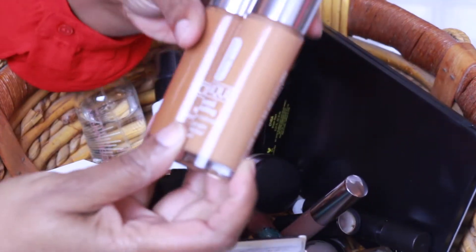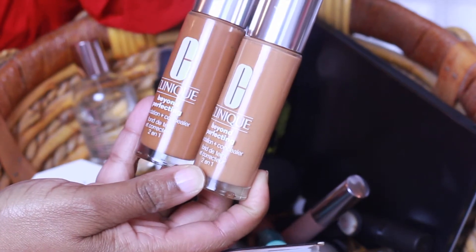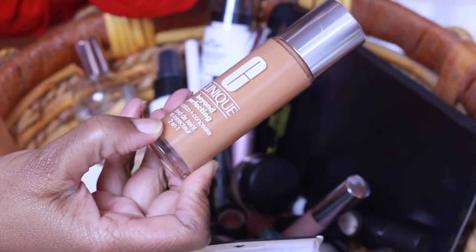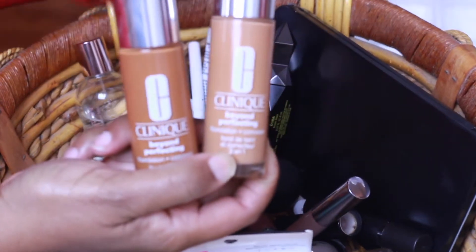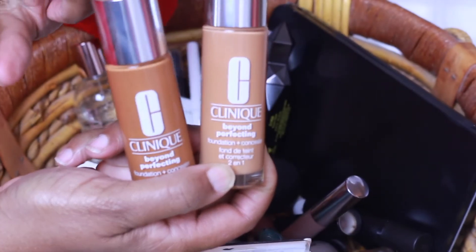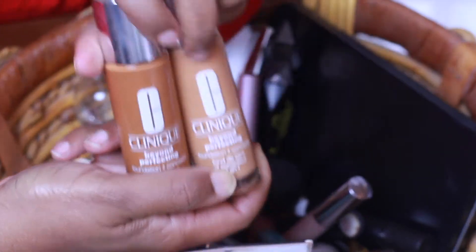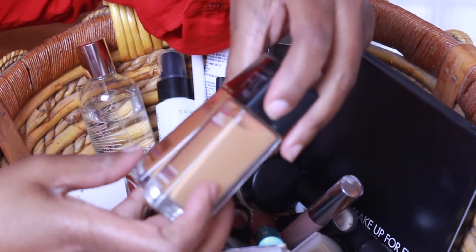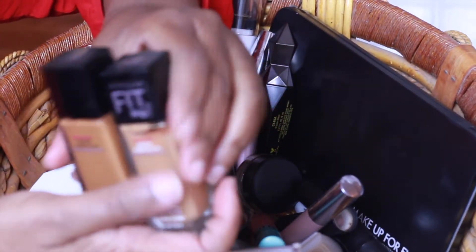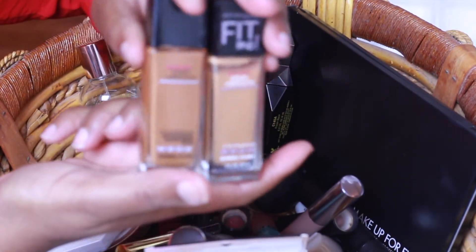I'm going to wear two foundations this week. The first one is the Clinique Beyond Perfecting Foundation and Concealer in Amber and Cream Caramel. I'll be using Amber all over my face and Cream Caramel just for highlighting. The same thing I'll be doing with the Maybelline Fit Me Dewy Smooth in 330 Toffee and 355 Coconut — Toffee for highlighting and Coconut all over my face.